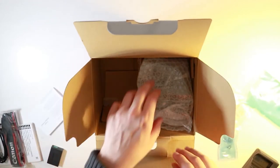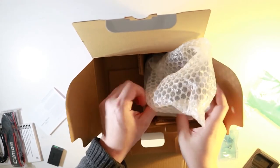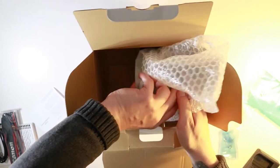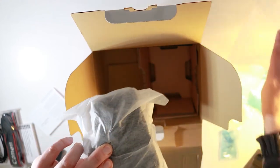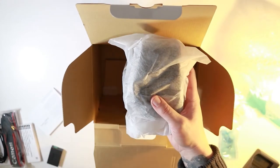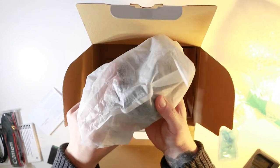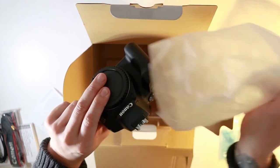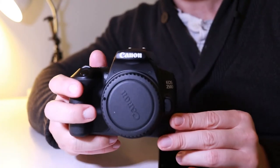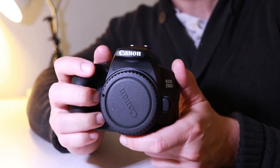The last thing I can see in the box is the camera, and this is what we're all really wanting to see. Let's see if I can get this out — it's a bit tricky. There we go. They wrap it up pretty well which is good to keep it protected. Here we have the Canon 250D. Straight away I can feel that it's very light and it feels nice in the hand.